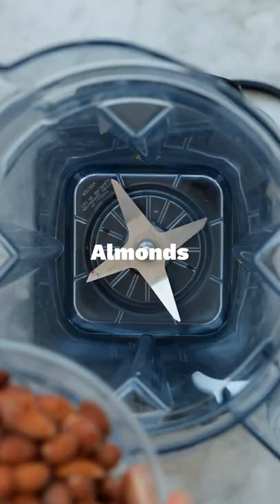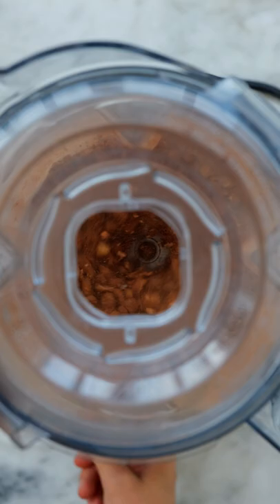Today we're making vegan chocolate almond butter bars. Start by pulsing together some almonds, cocoa powder, and sea salt in a blender into a fine meal.